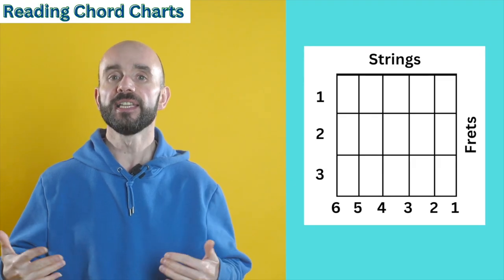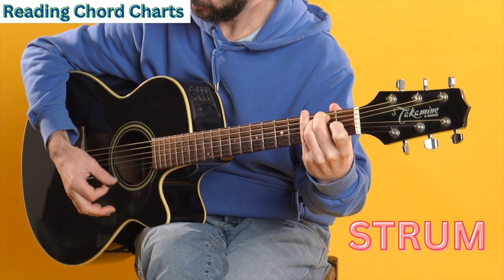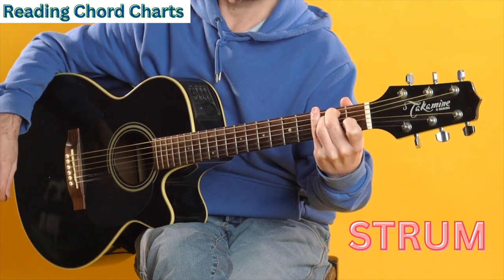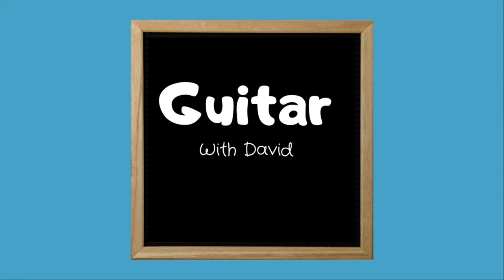These are the strings and these are the frets, and here are your finger numbers. These are the strings. Here are your learning steps - there are three steps to learning this song.